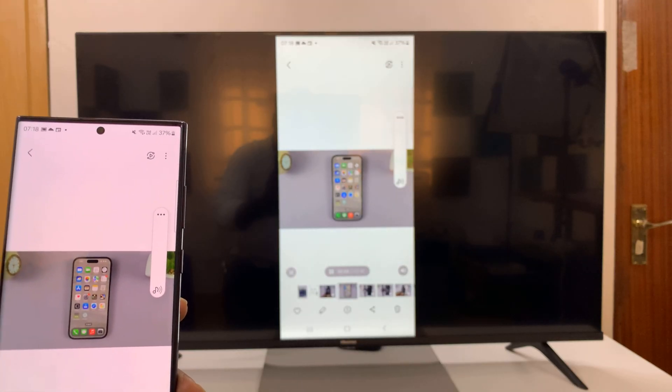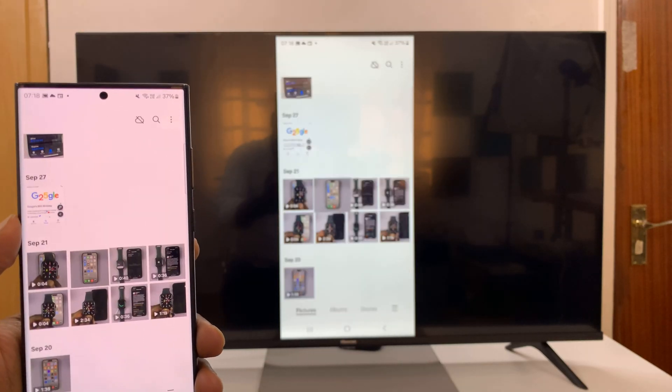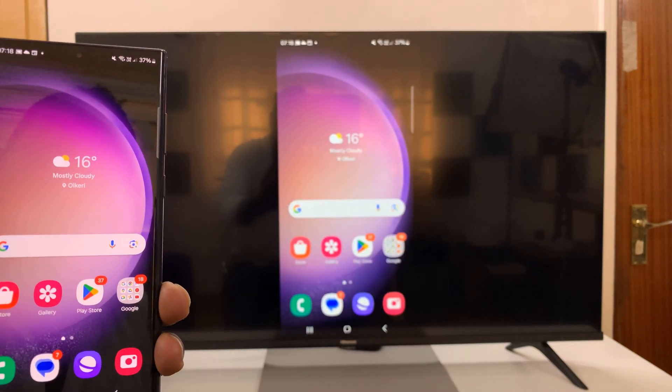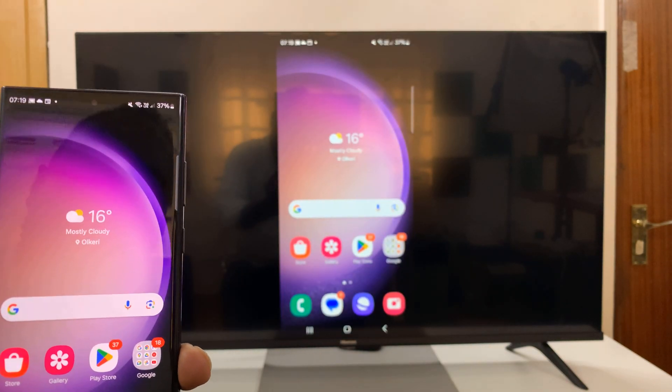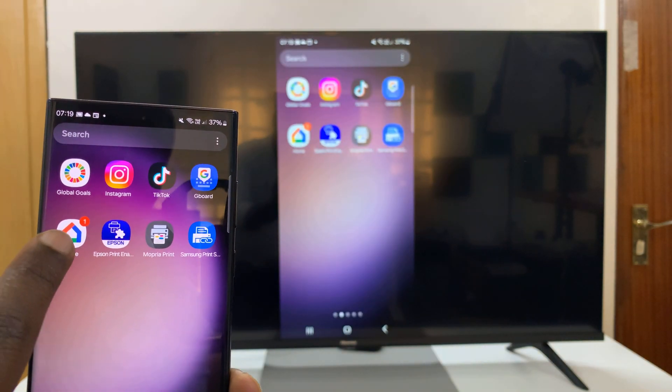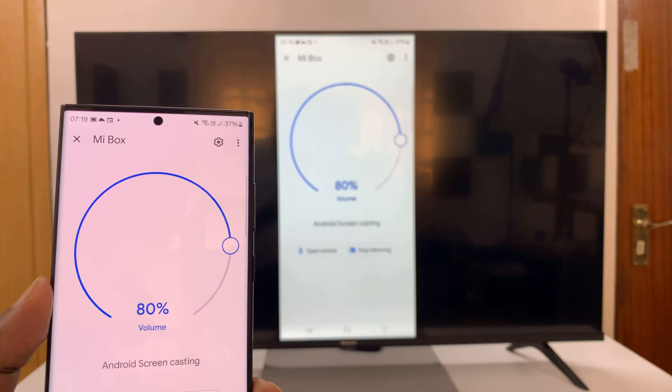Thanks for watching — comments and questions down below. And before I go, I'll quickly show you how to exit: go back to the main Google Home app and then tap on Stop Mirroring.